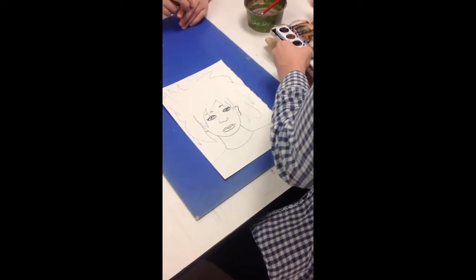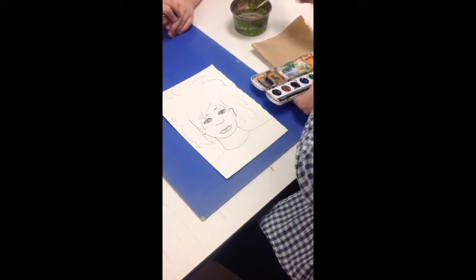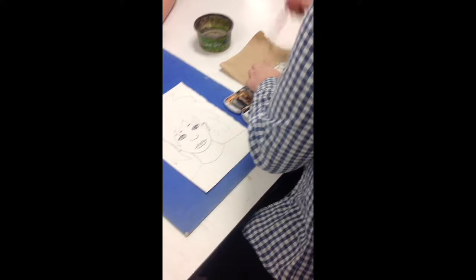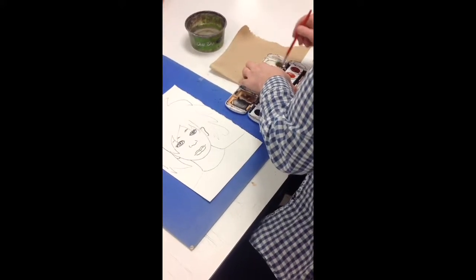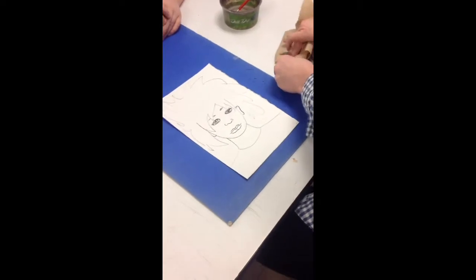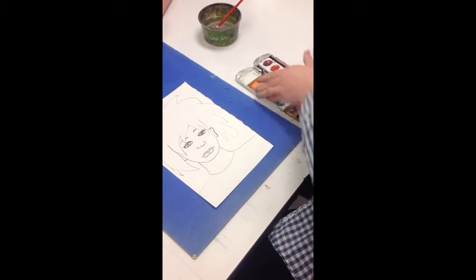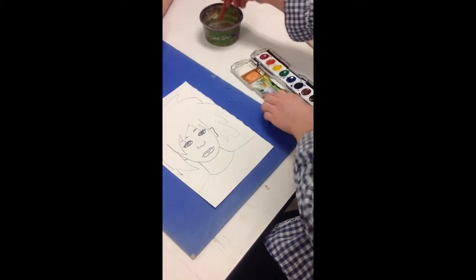When you're ready to paint the face, you need a little clean spot to do some color mixing. To clean out a spot, I usually just take a little bit of water — not a lot of water — and I'll take my paper towel and just make a little clean spot. That's where I'm going to do my color mixing.